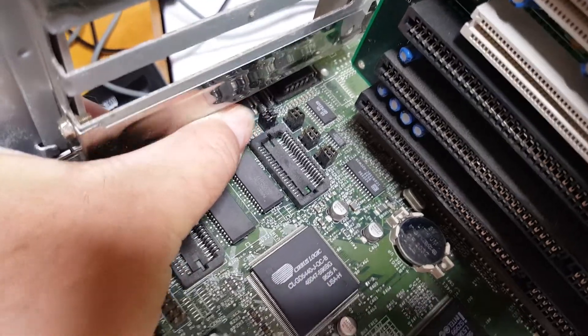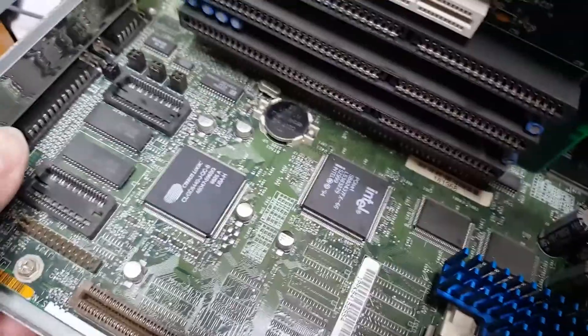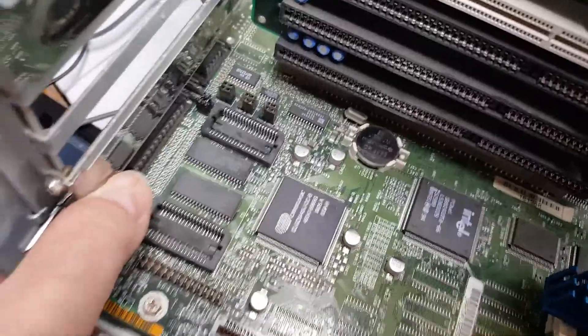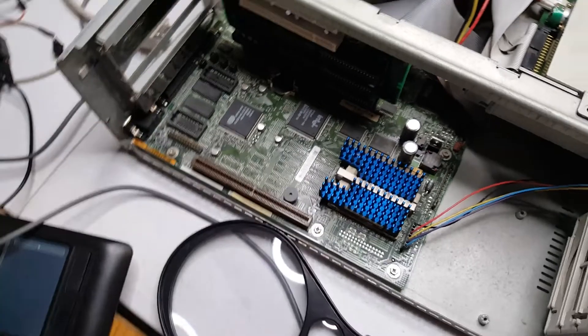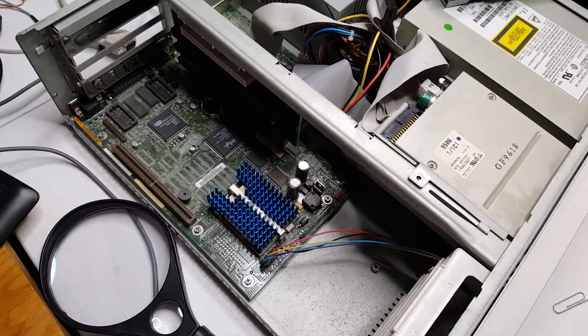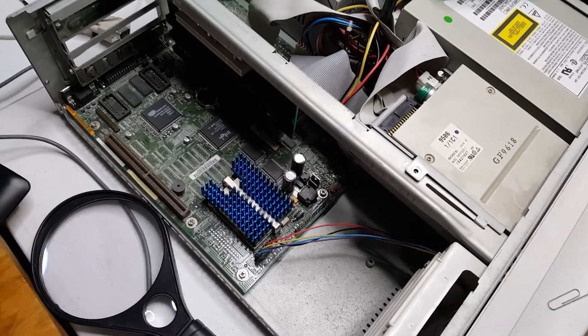Additionally, I had to take out the video cards to make room to get in here and figure out through trial and error that these jumpers right back here needed to be switched to shut off the onboard VGA and allow the PCI cards to function properly. I was unable to find any manual for this motherboard anywhere on the net, and through a little bit of lucky guessing and trial and error I did manage to do that.